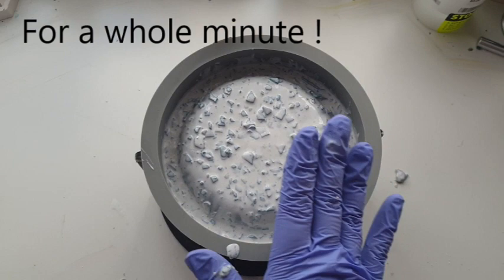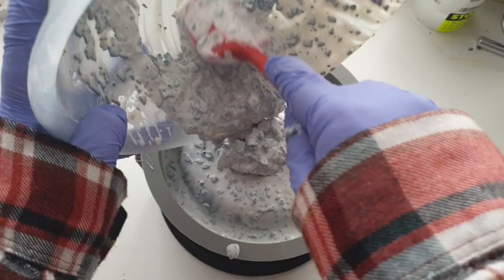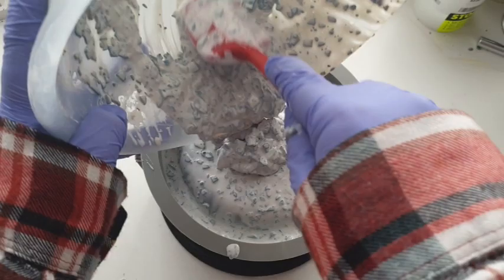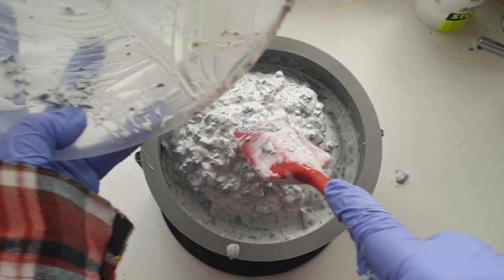I'm going to put a little bit more on top. Even though my plan was to just make half the ingredients, because I've added the terrazzo chips it's giving me a lot more than I first realized. So I'm going to put it all in here and finish it off with a contrasting color.